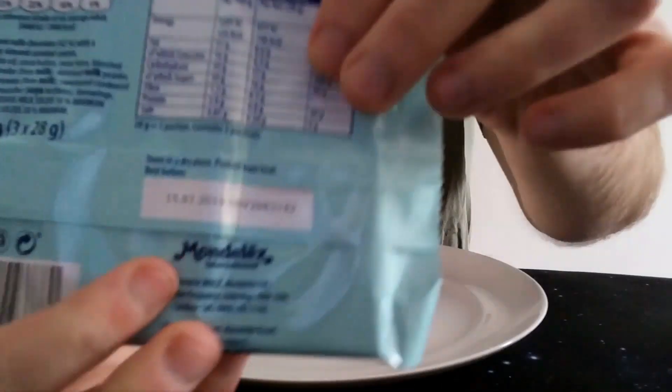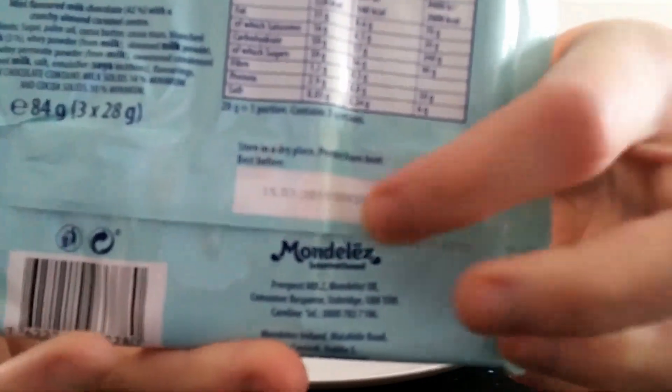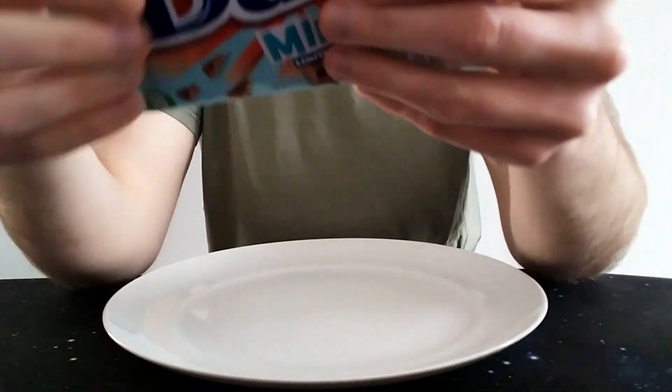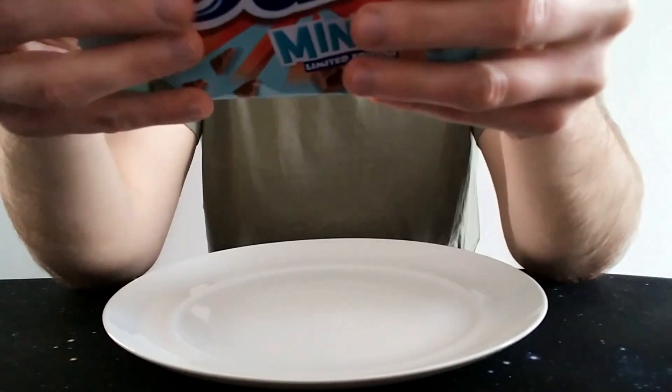It's Mondelez again. Someone was asking me in the comments who or what is Mondelez. I've just reviewed some Barney cake bars and that was Mondelez, these are Mondelez, Cadbury's are Mondelez, Milka's Mondelez — everything's Mondelez.